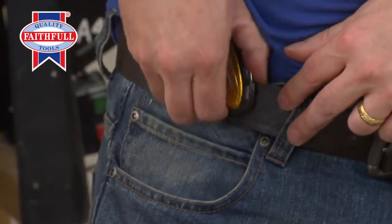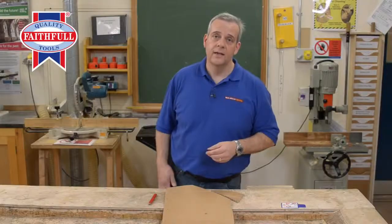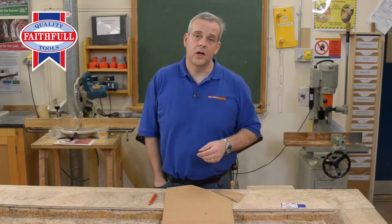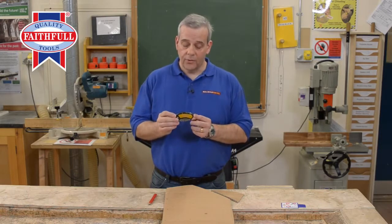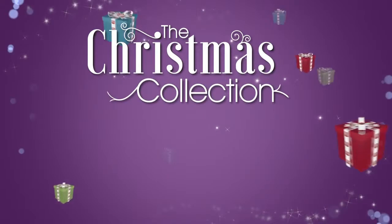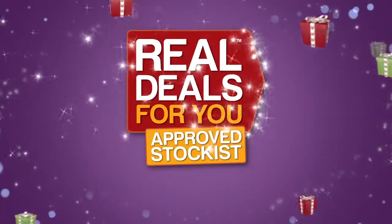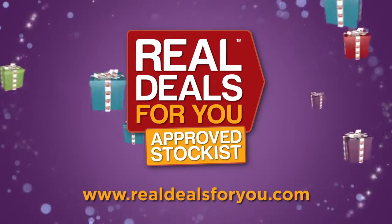It'll fit on your belt or go in your trouser pocket, and you've got no fear of the blade opening and causing you an injury while you're on site or at work. All metal construction from Faithful — nice, compact, and above all else, it's safe. Another fantastic product in the Christmas collection from Real Deals For You. Visit realdealsforyou.com to find your nearest stockist.